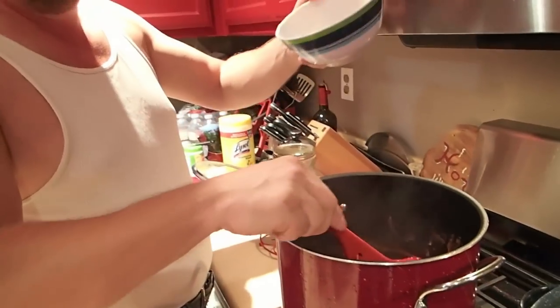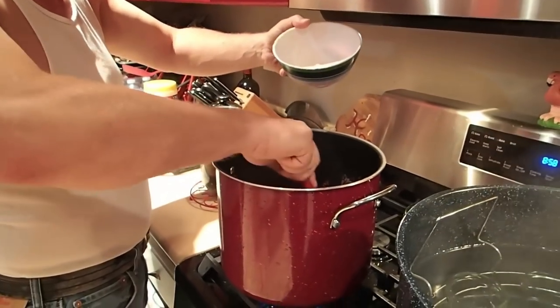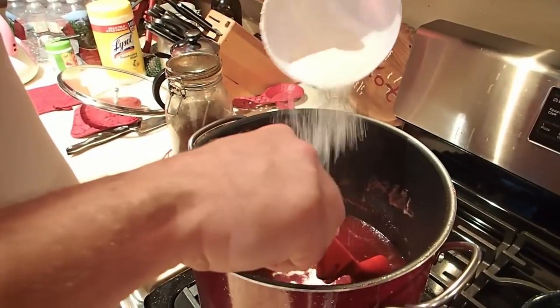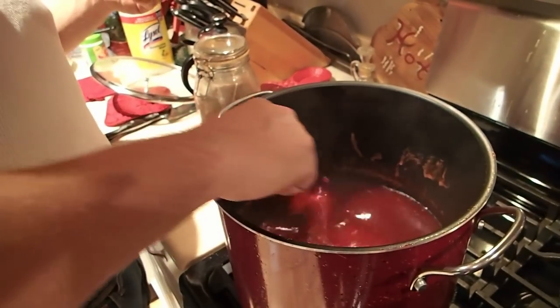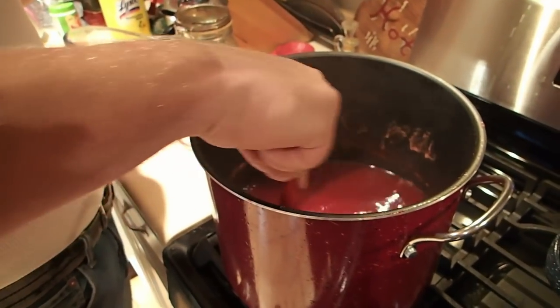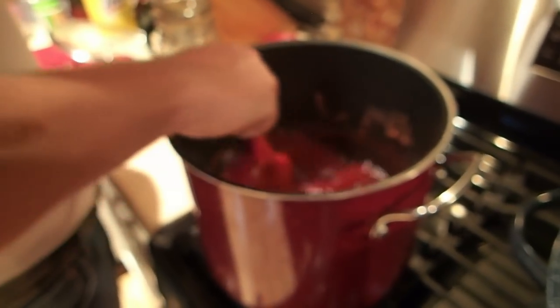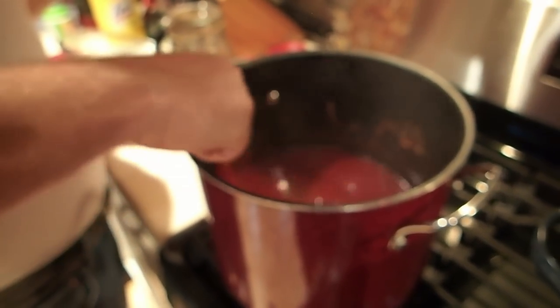We're going to put the pectin in now. We're not going to dump it all in at once — we're going to sprinkle it in and stir to keep it from clumping. If you get a clump of pectin that doesn't thoroughly mix in, your jelly is not going to coagulate well. Notice I'm also pulling the bowl away from the steam while stirring, to keep the pectin from coagulating on the edge of the bowl. Our cook time on this is about up — we want the pectin to cook in for a minute or two.